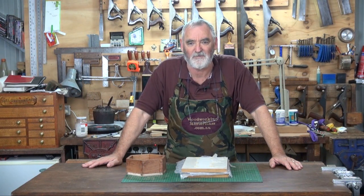G'day, Steve here with Working Masterclass, and welcome to my workshop. I hope you've been following along. This is episode 5 of the six-part series on making a hexagonal box with a marquetry inlaid leaf.